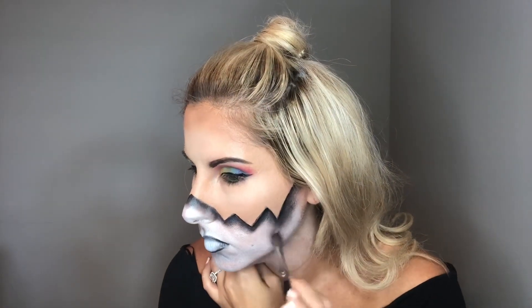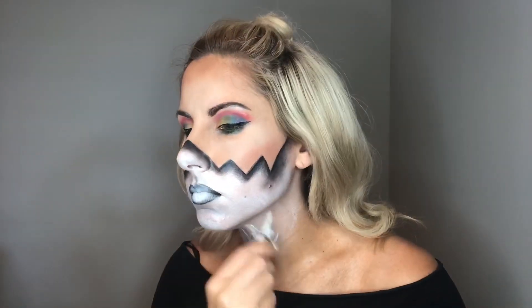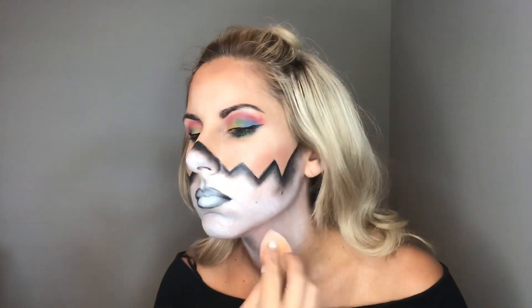You can work on this as much as you want to make sure it looks the way you choose — it's up to you. And don't forget your neck. I blended a little bit of white concealer on my neck and then I put a little bit of shadowing on there as well with the gray eyeshadow.